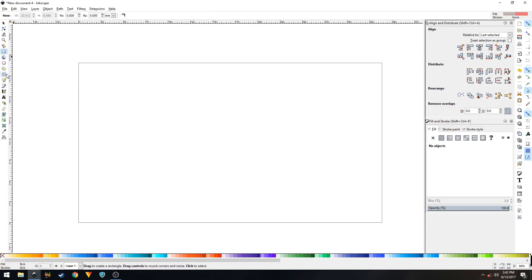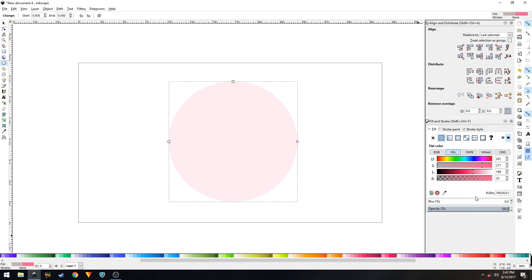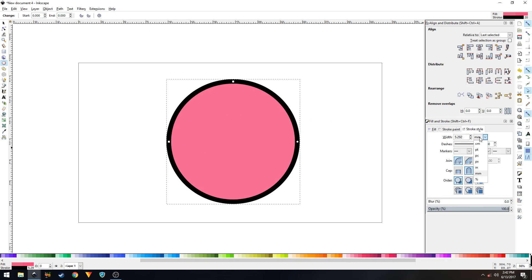Select the circles and ellipse tool, hold Ctrl and Shift on the keyboard, and create a circle. Change the color — any color you want; I'll go with pink. In the Fill and Stroke panel, go to Stroke Paint and set it to flat color. Under Stroke Style, change the value to pixels and make sure it's 20 pixels. The join should be one, the end cap should be round cap, and the order should be fill, stroke, markers.